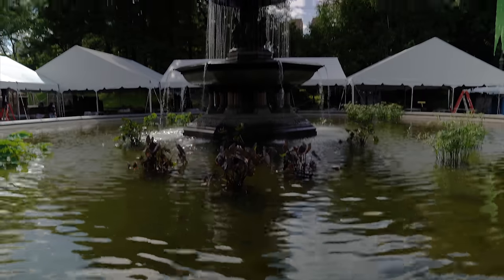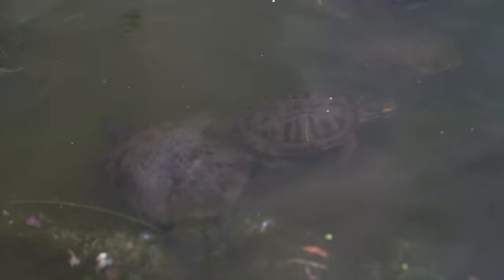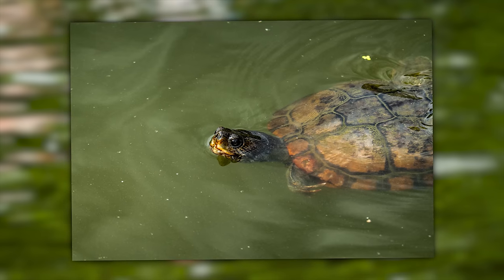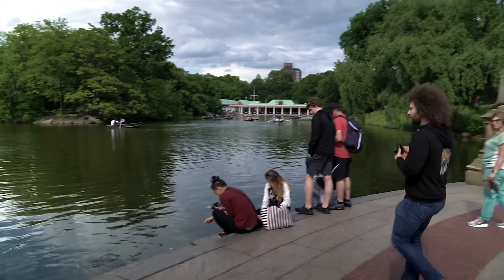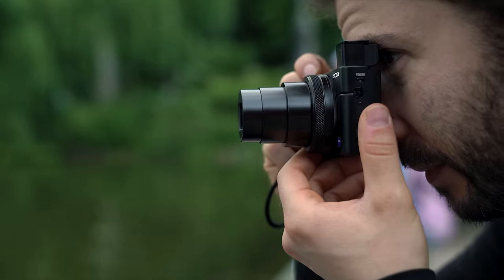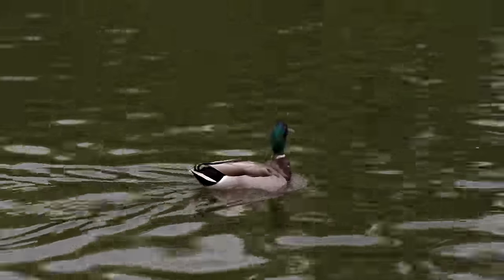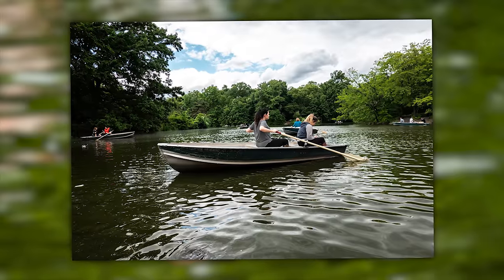Moving further into the park we came up to the Bethesda fountain. There were some turtles in the water, giving me a chance to check out the 200mm zoom — it actually looks really sharp on a turtle's eye. This was also a good place to compare 24mm versus 200mm: at 24mm you can barely see a guy standing across the shore, but at 200mm he looks like he's waving — though he's just doing yoga stretches. There were also ducks and people in rowboats.